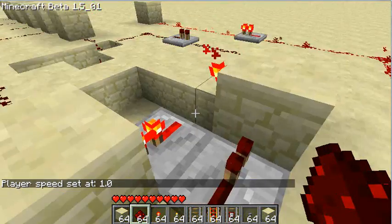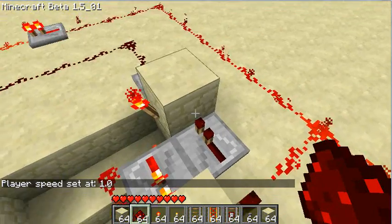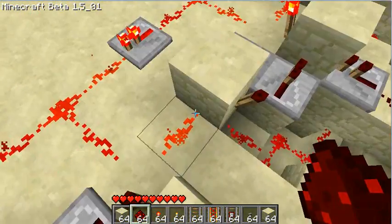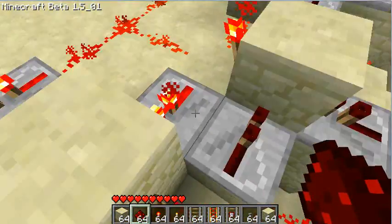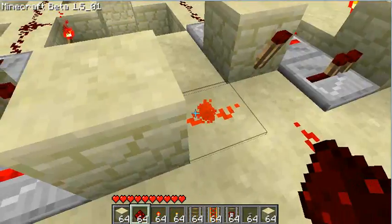What I've got here is a really, really small RS NOR latch — this is the smallest I could find. Right now this first one's activated. You can see that this torch right here, when it's on, it sends a signal into this block right here. And right now it's off, although it's still sending a signal in — but that's because this repeater is powering this block, so it's actually not sending a signal in, the signal's coming out.